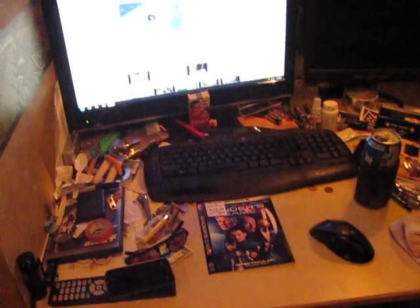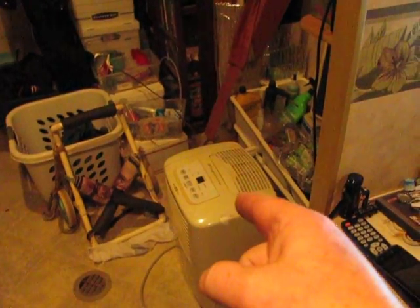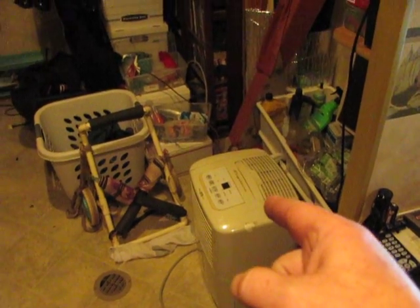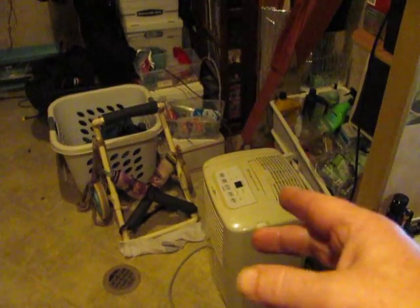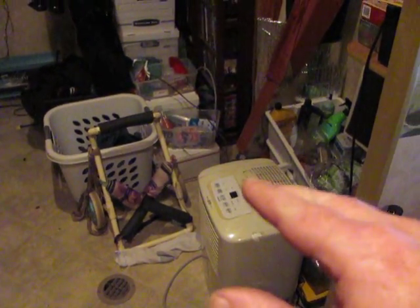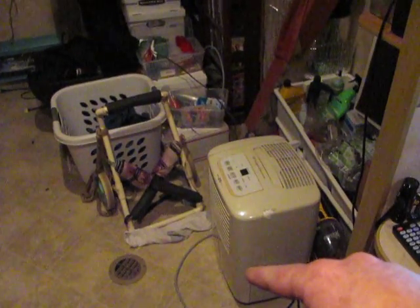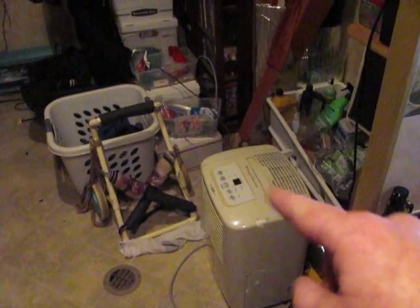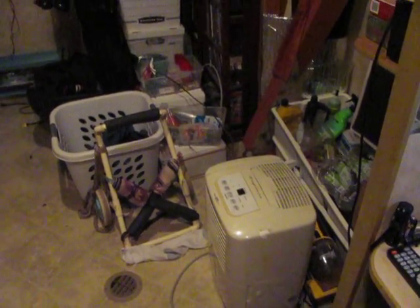Anyway, I don't know why people don't talk about those much. I know it's not the most efficient way to make water, but it is a water-making device that you can use in emergencies. Of course, you're going to want to still filter it because you get dust from the air and stuff — you can get dust in there. So you want to filter it anyway.